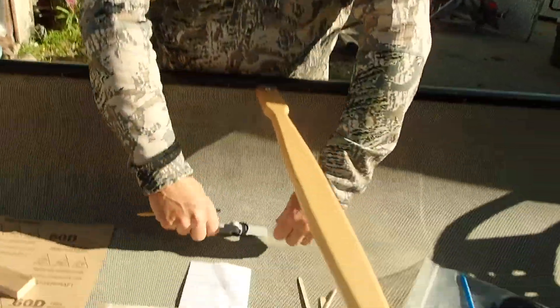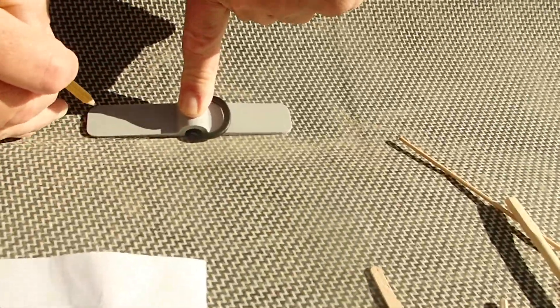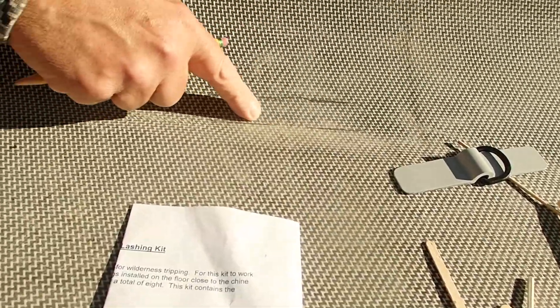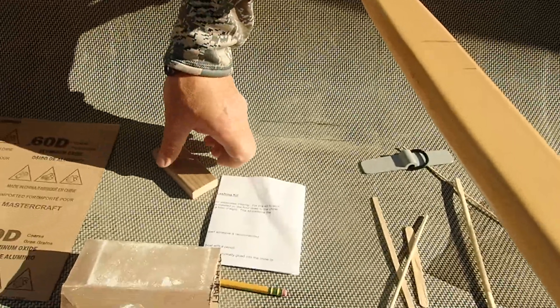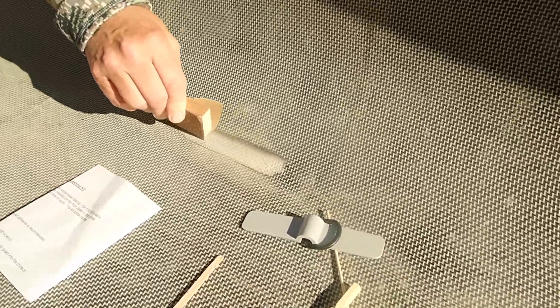This first strip I'll tuck slightly under the thwart, right where the transition is. I'll sand this area here — I've got this little sanding block. You don't have to sand right through the material, you just have to rough it up so the glue has a place to stick.